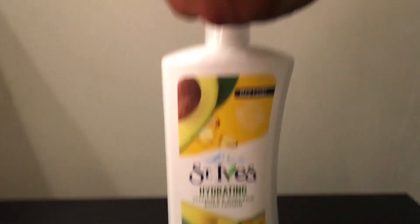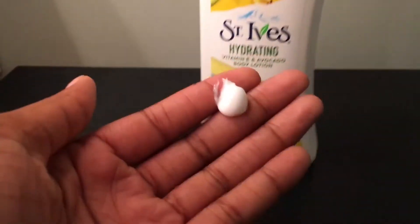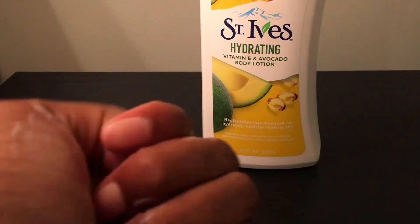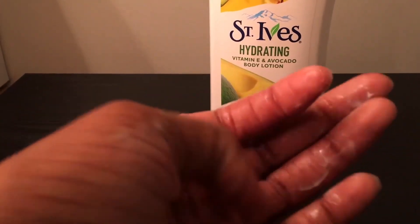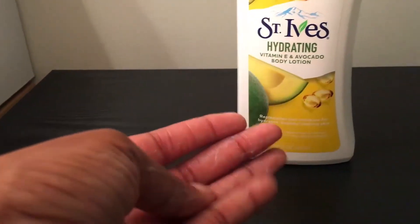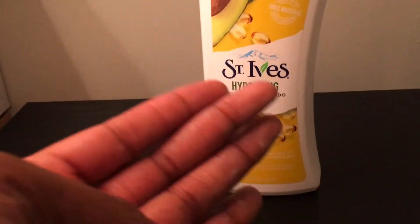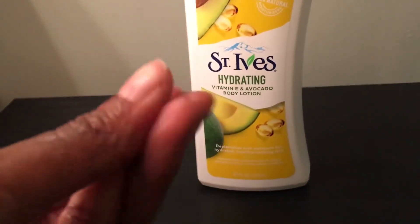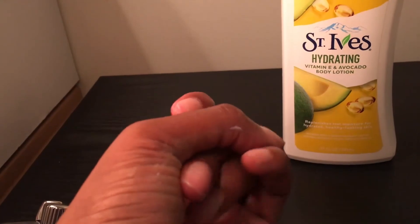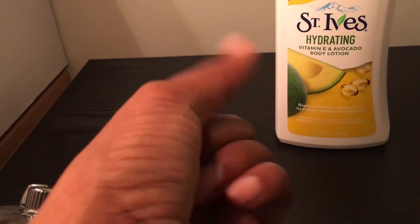I just want to pump a little bit to show you guys. It hydrates your skin so well, moisturizes it so good, doesn't leave you with dry skin. I love even just getting the whiff — it smells so good. If any of you guys have never smelled vitamin E and avocado together, who knew it makes such a good smell. I just rubbed it in a little bit on my skin — it's not oily either. It kind of has a water-based feel to it, in my opinion.